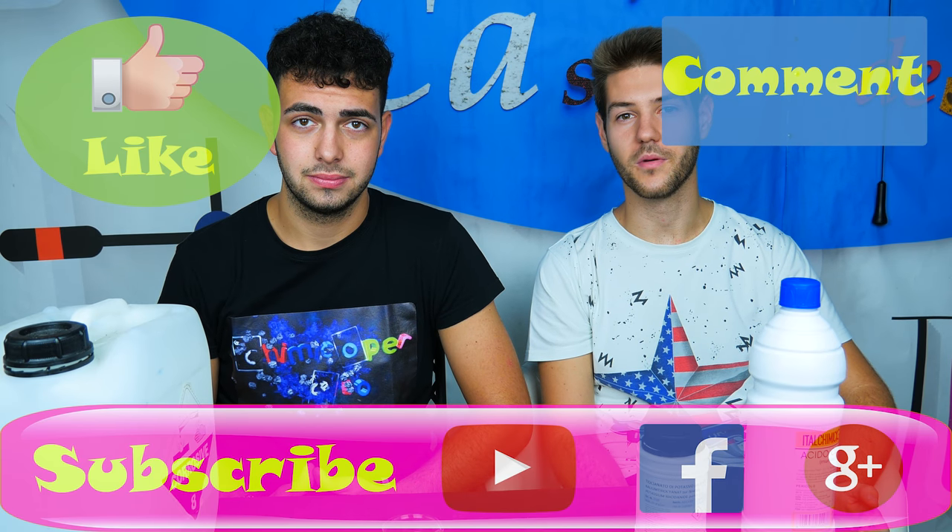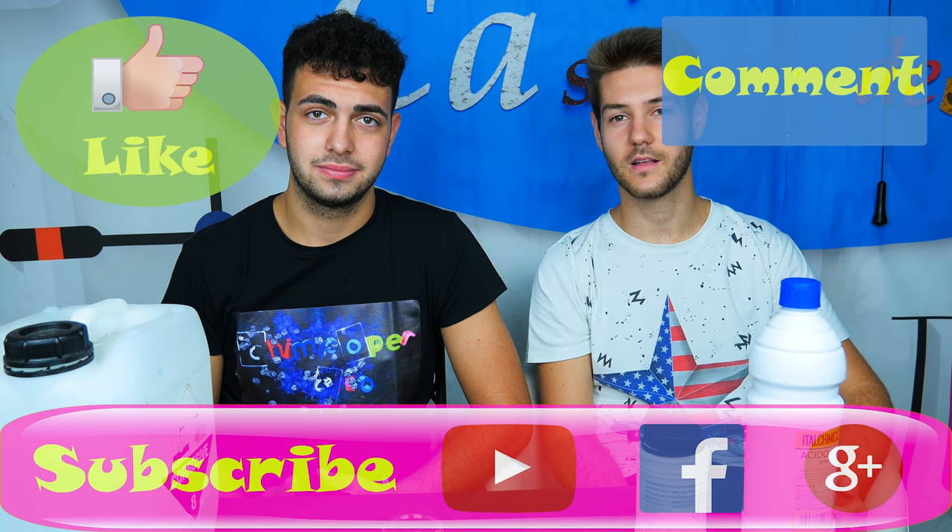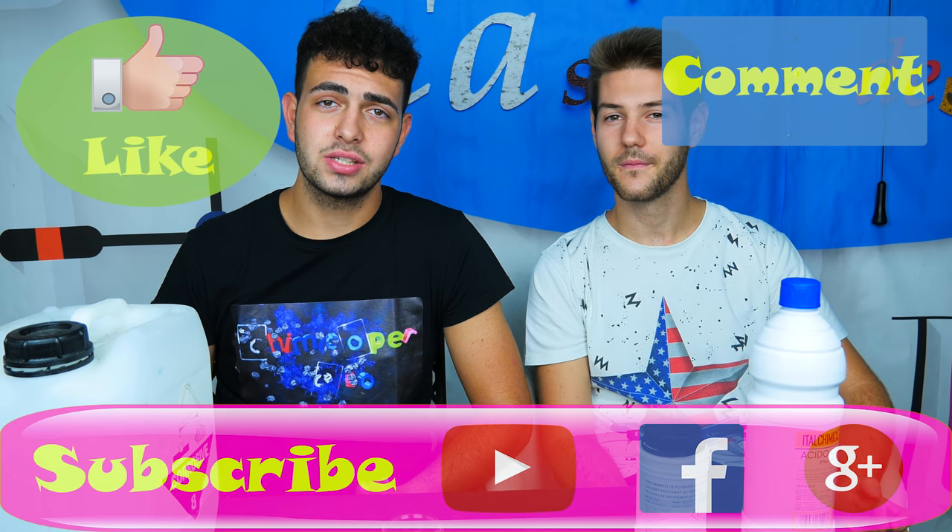If you liked this video, please let me know in the comments. And if you want to see more experiments like this, follow us on Facebook and Twitter. That's all — thanks for watching, guys!